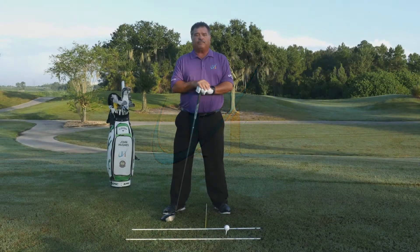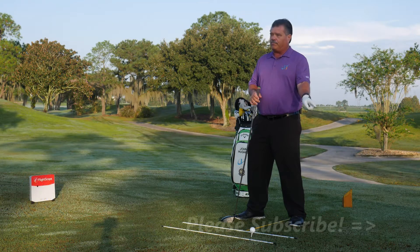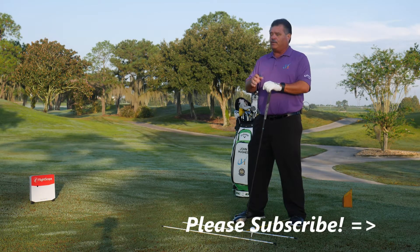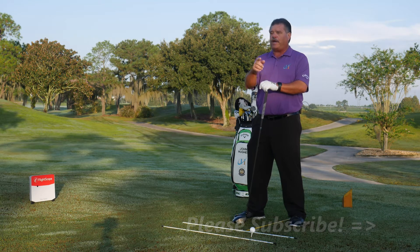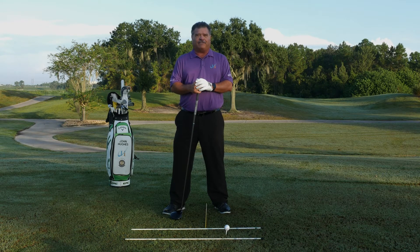Hi, I'm PJ Master Professional of Instruction, John Hughes. Thanks for ringing that bell and subscribing to my channel. A lot of you have done so recently — I want to say a big thank you. For those of you who haven't, please do ring the bell so you'll get notified every time I put a new video on the channel.